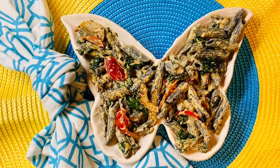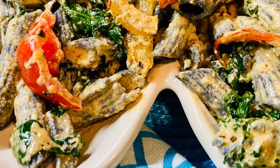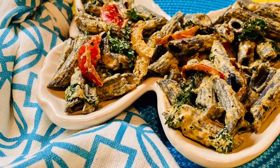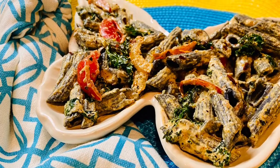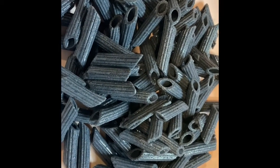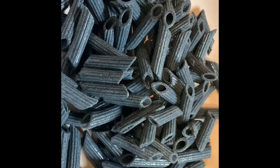My Sankofa Table presents Leftover Black Bean Pasta. Hey, so what did I do with the leftover black bean pasta? Well, glad you asked.